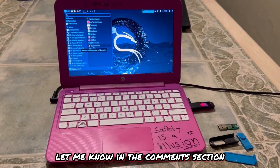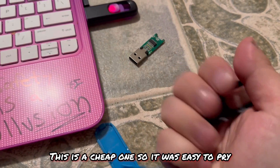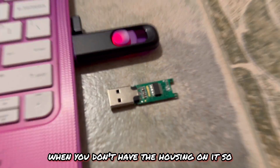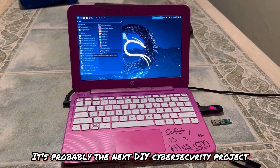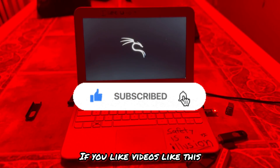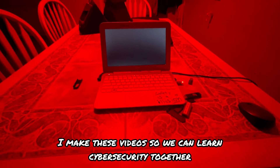If you have any problems, let me know in the comments. This is one of the most beneficial and cheapest DIY projects you can do for cybersecurity — just dive in and do it. The next DIY cybersecurity project will be a Wi-Fi bad USB, which runs about 30 to 50 dollars, but this one is under ten. Thank you for watching. Always be careful when using these tools, and remember: don't do anything illegal — this is for educational purposes only. I'll see you in the next one.